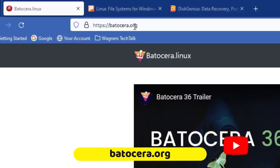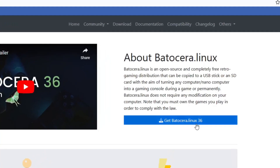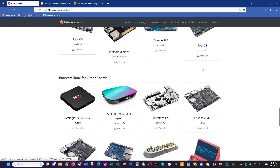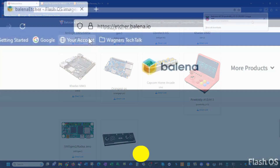On your PC, visit batocera.org, then click the Get Batocera Linux button. Scroll down towards the bottom of the page until you see the Powkiddy A12, A13, and click the Download link. Next, we'll use Balena Etcher to write the image to our microSD card. Visit etcher.balena.io and click the Download Etcher button.